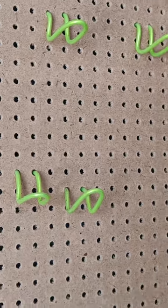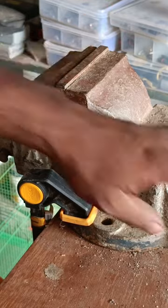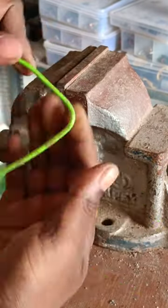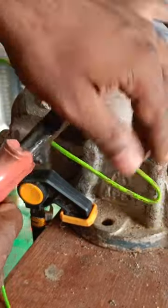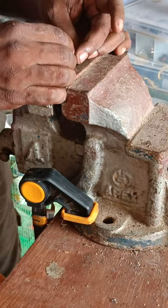You can make it using a set of pliers, but having a vise makes it a lot more easier. You need a steel wire like this — measure about three inches and make a fold like that, then cut here. Place it on the vise; you can insert it into the vise like that.